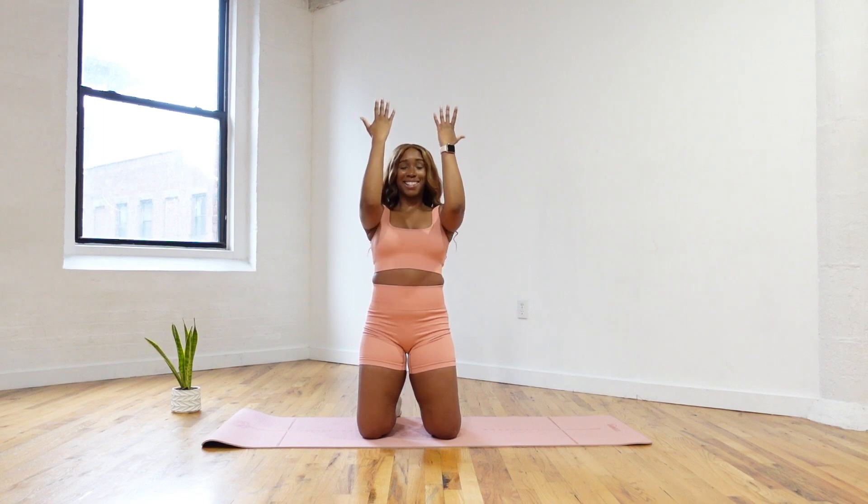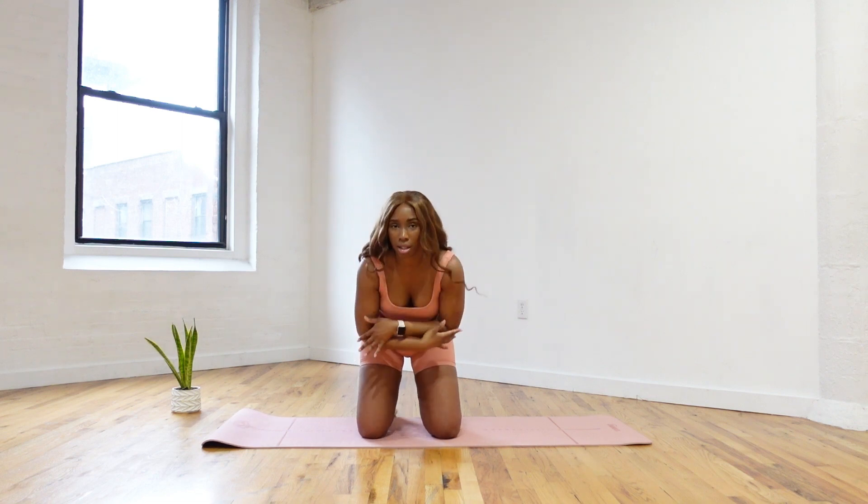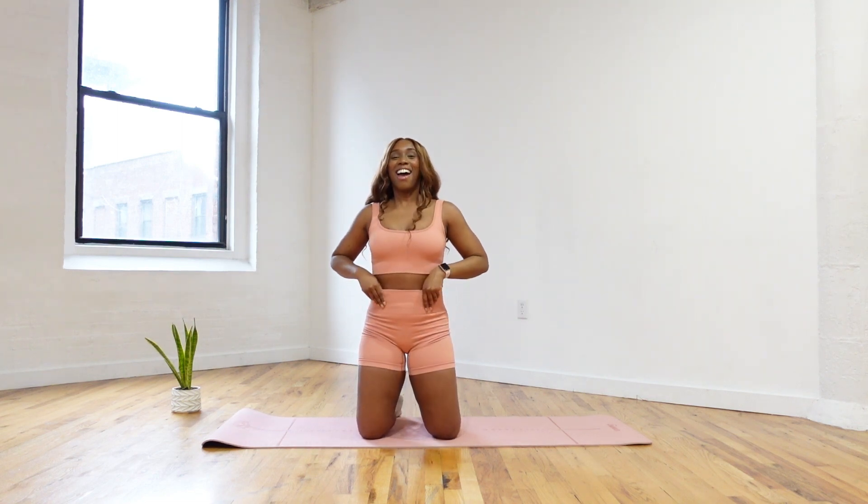This is burning so much. Can you give me two more? You guys are doing so good. One more — we're going to hold the bend here, a little pulse. For eight, seven, six, five, four, three, two, and one.